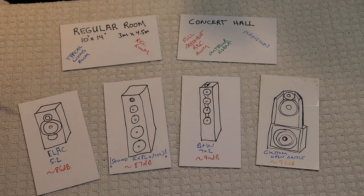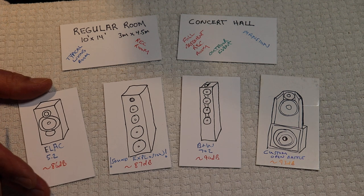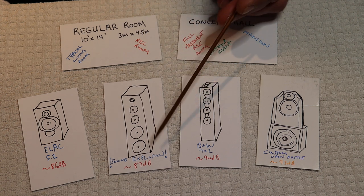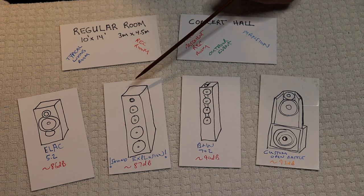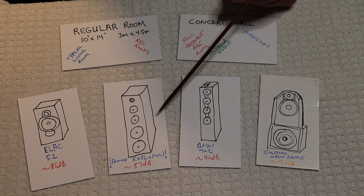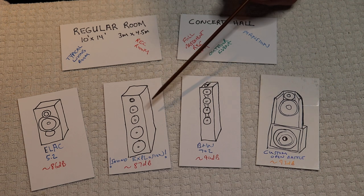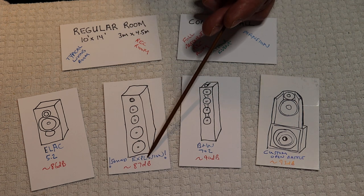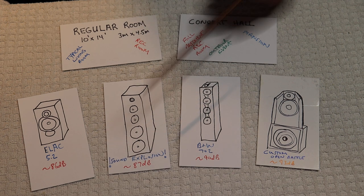Here is a really well-reviewed ELAC large bookshelf, the 5.2, which just came out recently. It's at the bottom of the examples I'm giving, at about 86 dB efficient. Next, we've got the Sound Explosion — a tower of power from the past. When I was growing up as a young audiophile, this thing was as tall as I was, filled with speakers, and you could put 1,000 watts through it. Those speakers were inefficient — roughly around 87 dB.